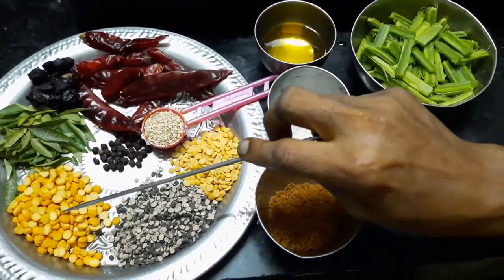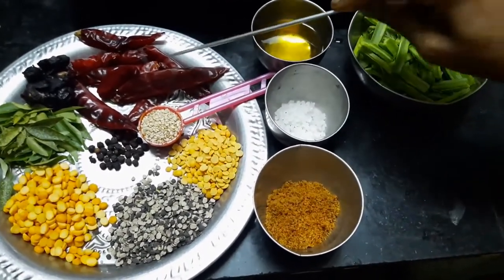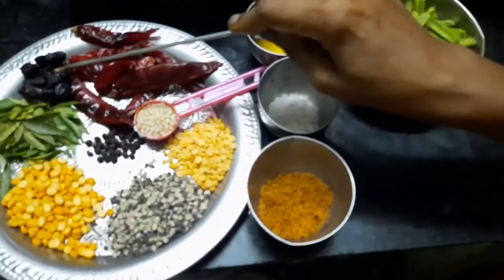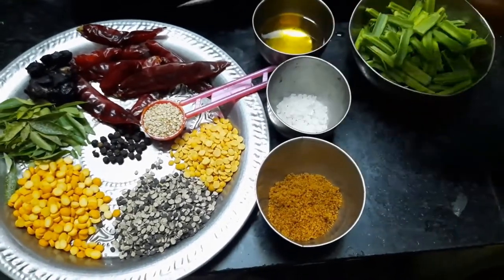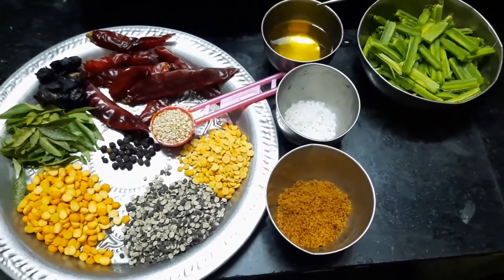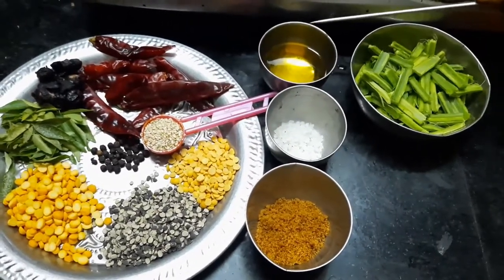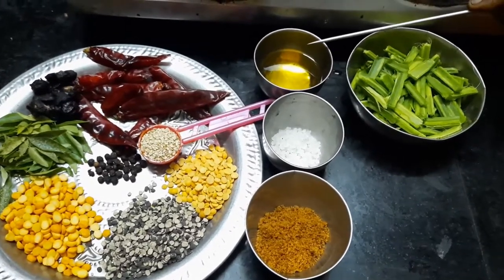2 spoons of bread and a spoon of bread, 10-12 spoons of bread. The fermentation is needed in a water bottle.